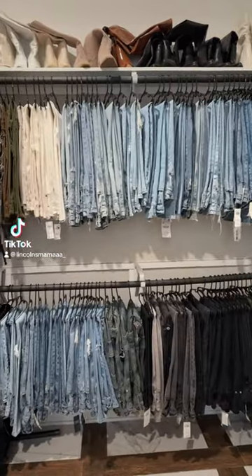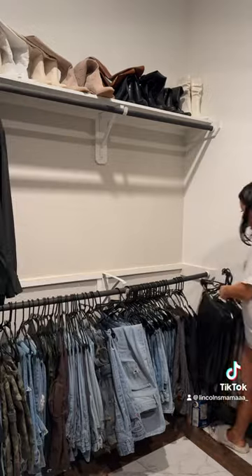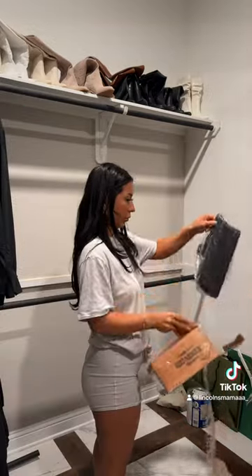Organized my jean closet from this to that. First thing I did was take every single pair down. I took them all off the adult hangers and put them on kid hangers.